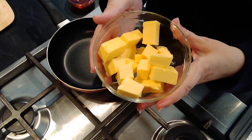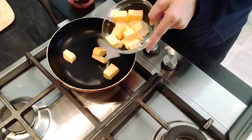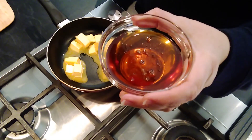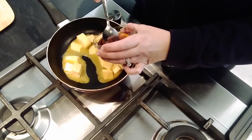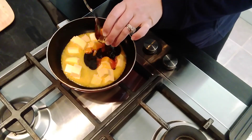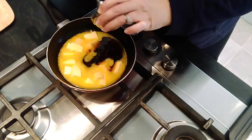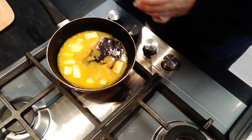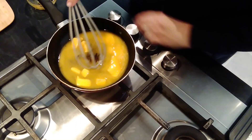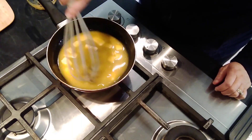Melt 125 grams of butter and a quarter cup of golden syrup together over low heat. I've got all the golden syrup and the butter in this little pan and I'm just heating it over a low heat until it's all melted together.